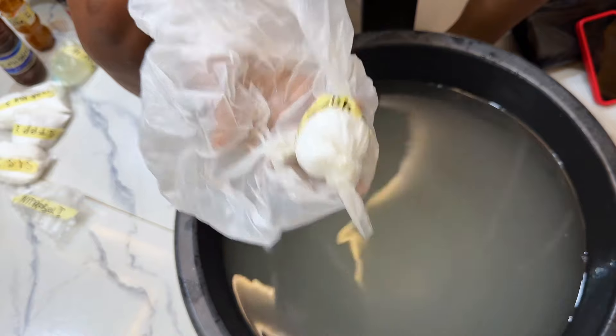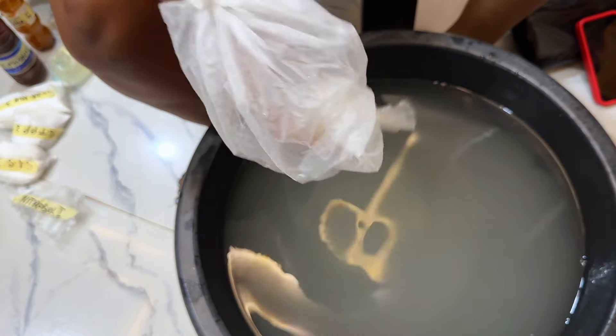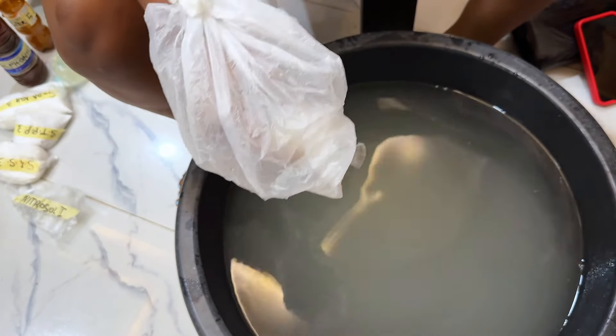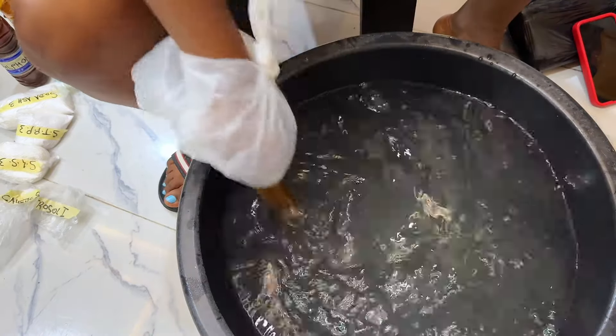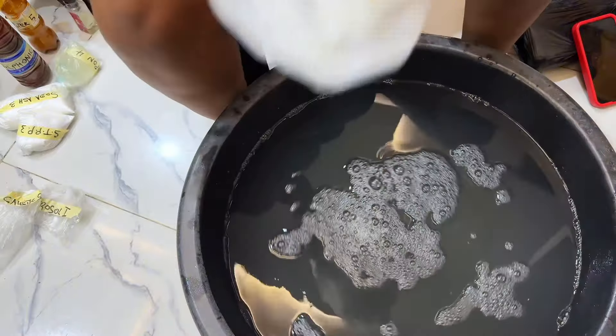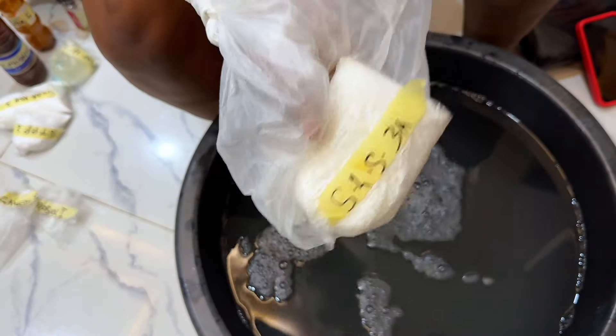Next we'll be adding our caustic soda. This acts as a powerful cleaning agent in soaps — it causes saponification and is very essential in soap making. It regulates the pH level of soap, and this production will be needing 20 grams.